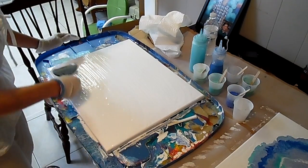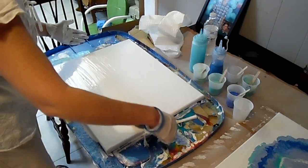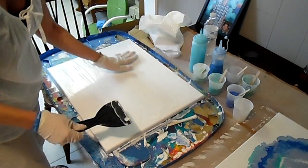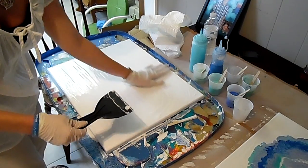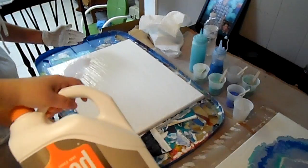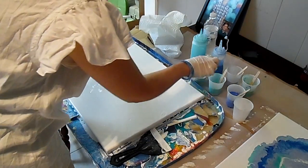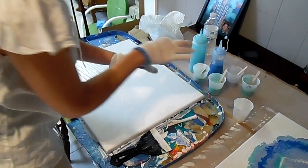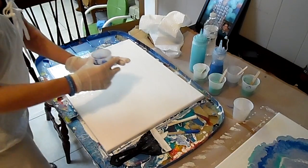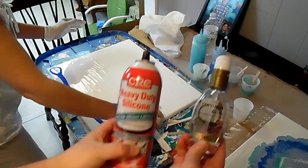The fun thing about this is it has a special product in it that makes the paint bubble up. It's already doing it. So the product that we use — you mix the paint with the Floetrol. Gotta have the Floetrol. And then you take the darkest color because you want it to have the most definition on the edges. Then after the white's done, you pour in the paint.